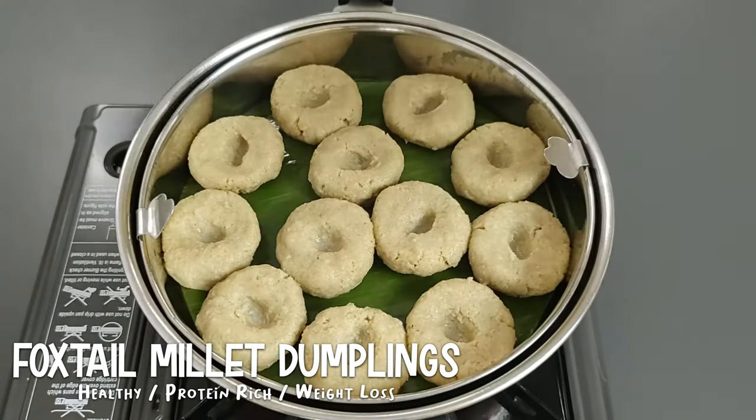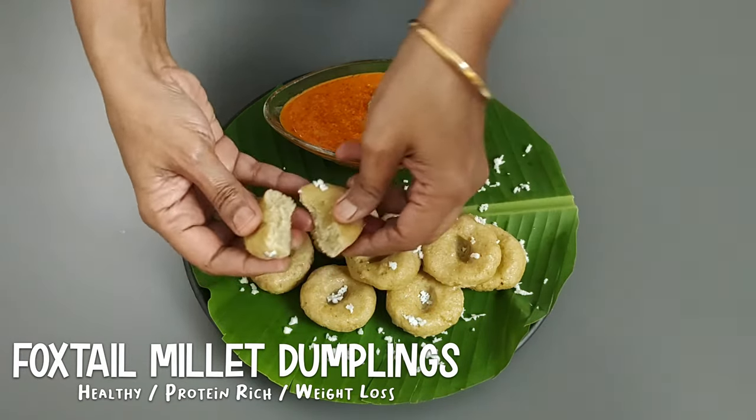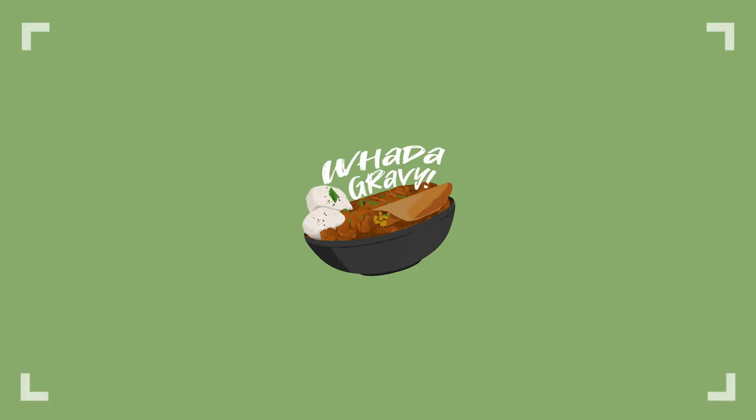An ancient grain and one of the healthiest and most cultivated millets in the world, today we will see the preparation of steamed dumplings using foxtail millet. Welcome to Water Gravy.